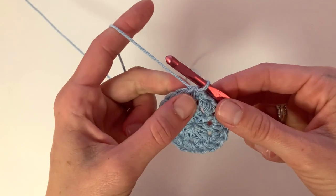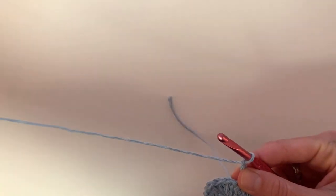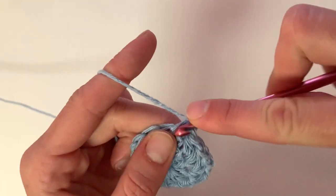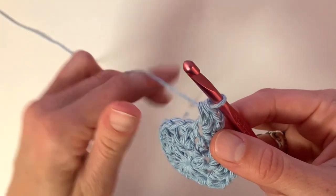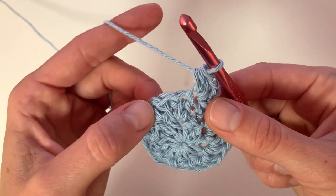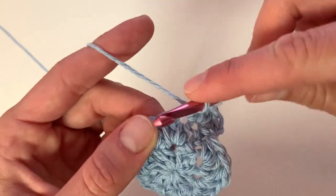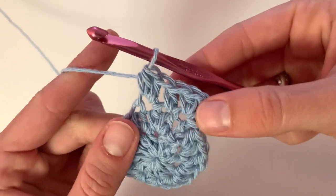Row 3: chain two and place two half double crochets into the same stitch as your chain. Then place one half double crochet into the next stitch, and after that place two half double crochet stitches in the following stitch. Repeat that pattern all the way around to increase.